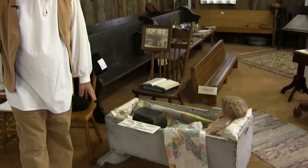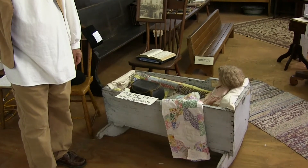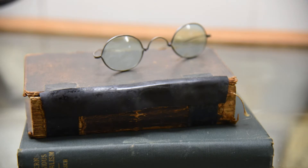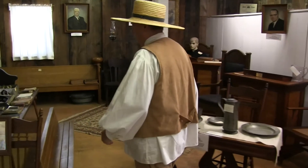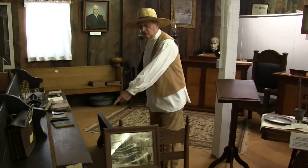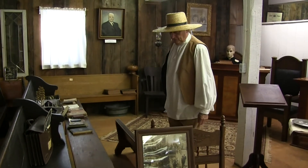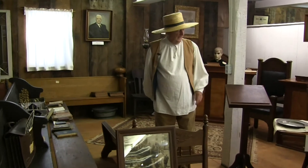Over here I want to show you the first cry room — the cradle from the first crying room of the early church. Now at the Falk Meeting House, I want to show this — it's called an Amish takedown bench. The Amish used to use it, and you can take the legs off so it's easy to store and to carry.